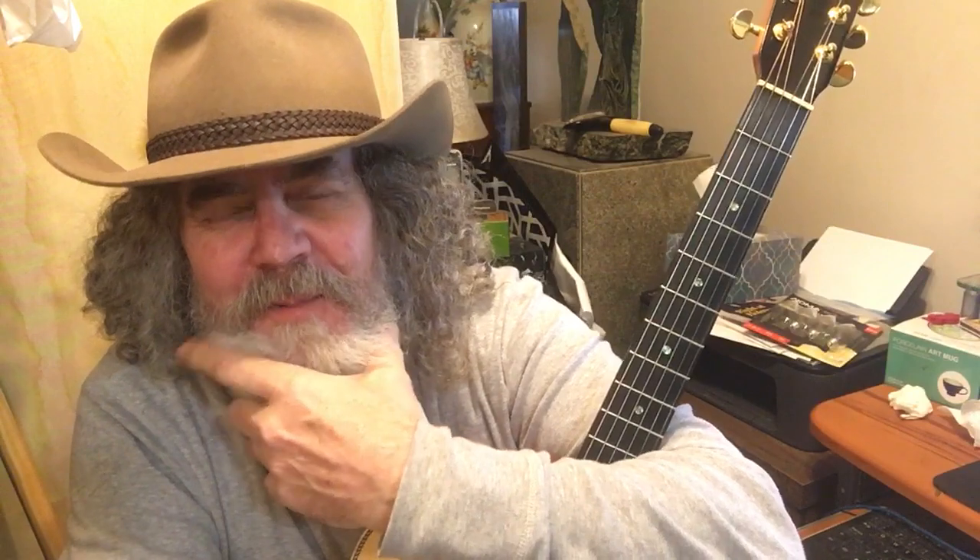Guten Tag, V Gates. This is a split personality, Dieter. So you might hear a whole bunch of different, stupid sounds coming from this guy's voice — mouth, I mean.